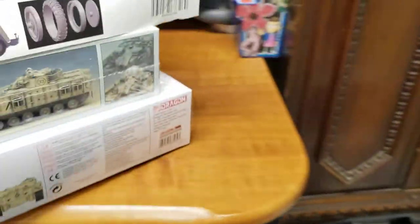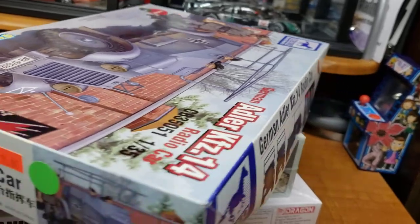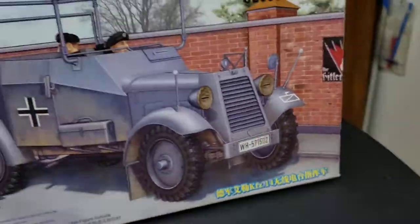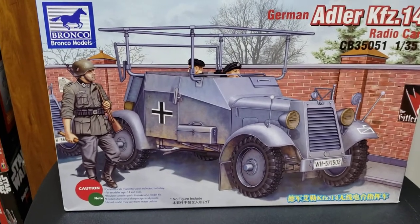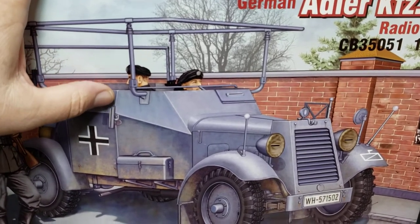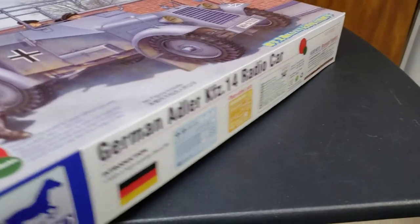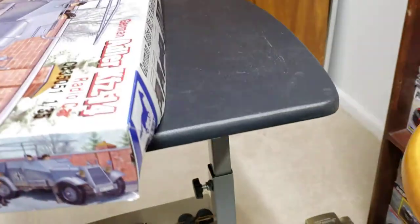Let's look at some military stuff. I picked up a Bronco radio car for 15 bucks — it's got the antenna assembly and a bunch of radio equipment for the back. It's 1/35 scale and comes with photo etch. Looks to be all there — I think I got a good deal on it.